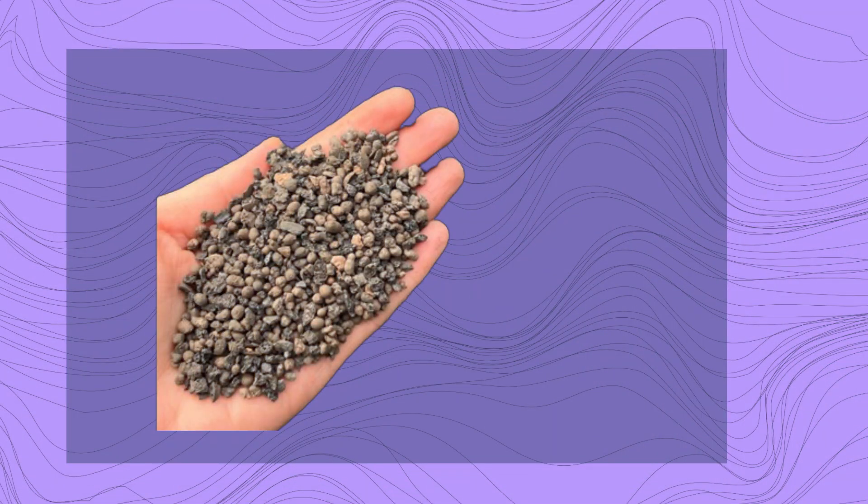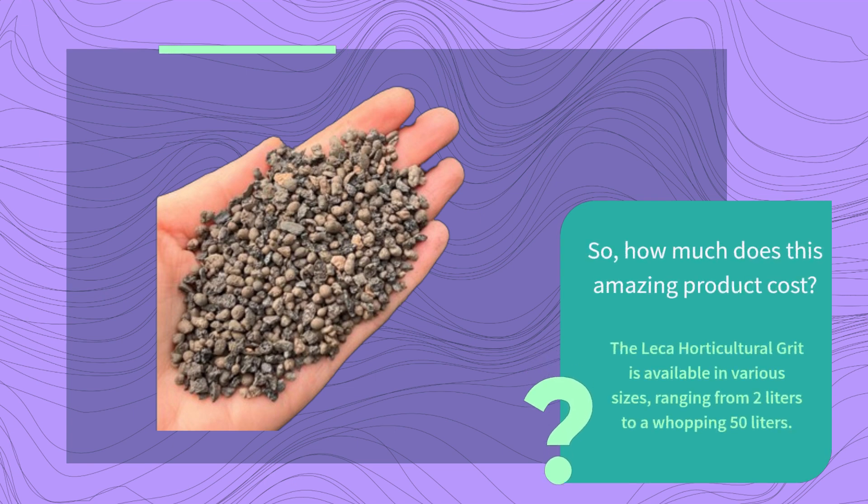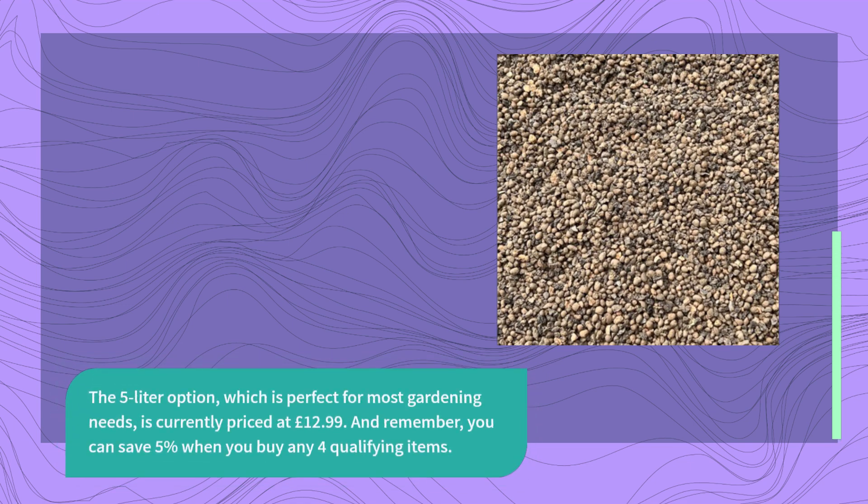So, how much does this amazing product cost? The Lekka Horticultural Grit is available in various sizes, ranging from 2 litres to a whopping 50 litres. The 5-litre option, which is perfect for most gardening needs, is currently priced at £12.99. And remember, you can save 5% when you buy any full qualifying items.